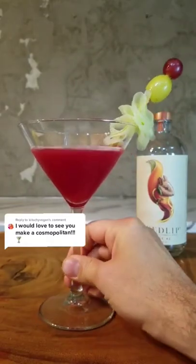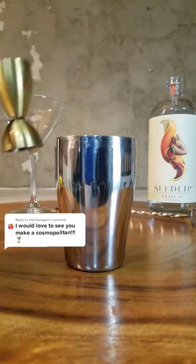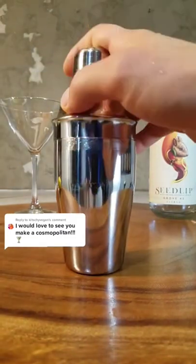This is your non-alcoholic cosmopolitan. First, two shots of Seedlip Grove in your cocktail shaker with some ice, one shot of cranberry juice, one shot of lime juice, and a bar spoon of agave syrup.